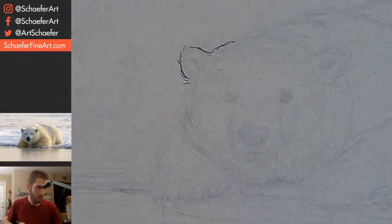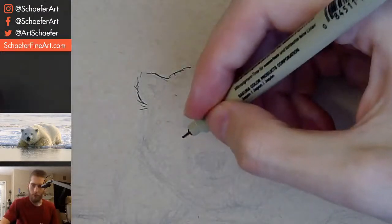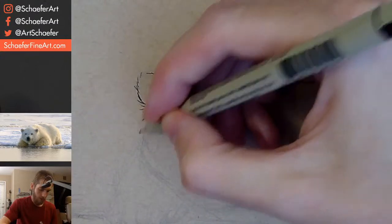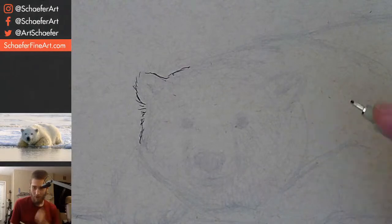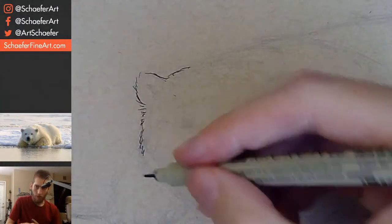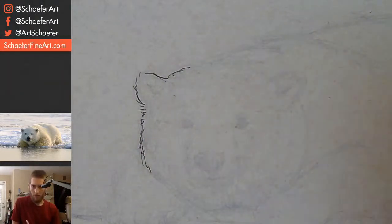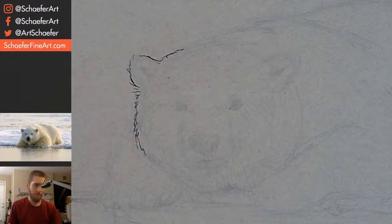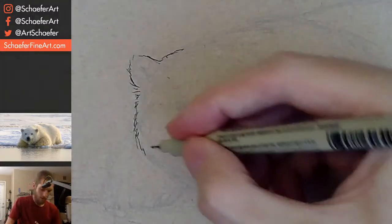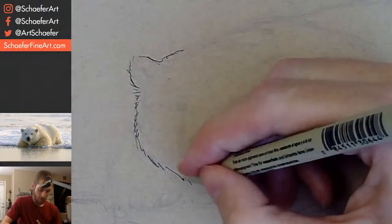For watercolor, would you just leave the paper white for his white areas? Absolutely, yes. For the white on a polar bear, I'm going to do watercolor this next week I think. These little strips of light coming on his shoulder and his back, I would leave that white on the paper. Absolutely — that's exactly what I would do.